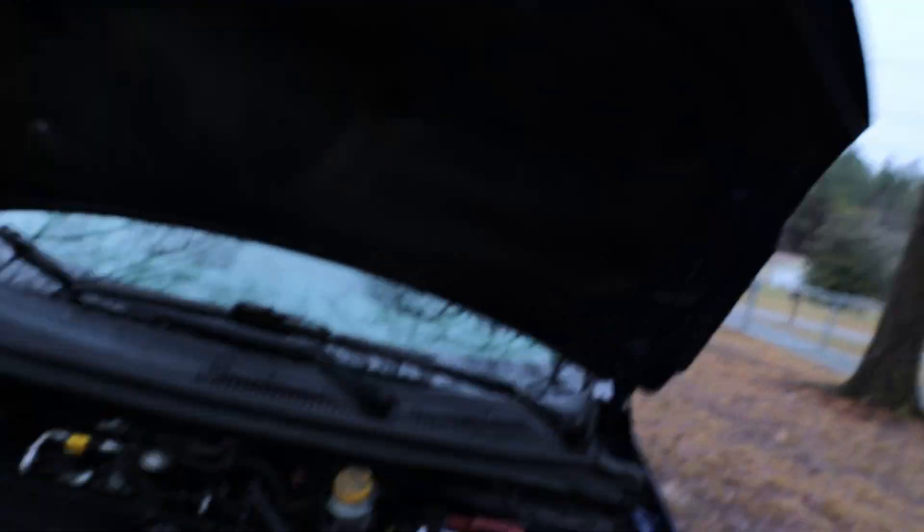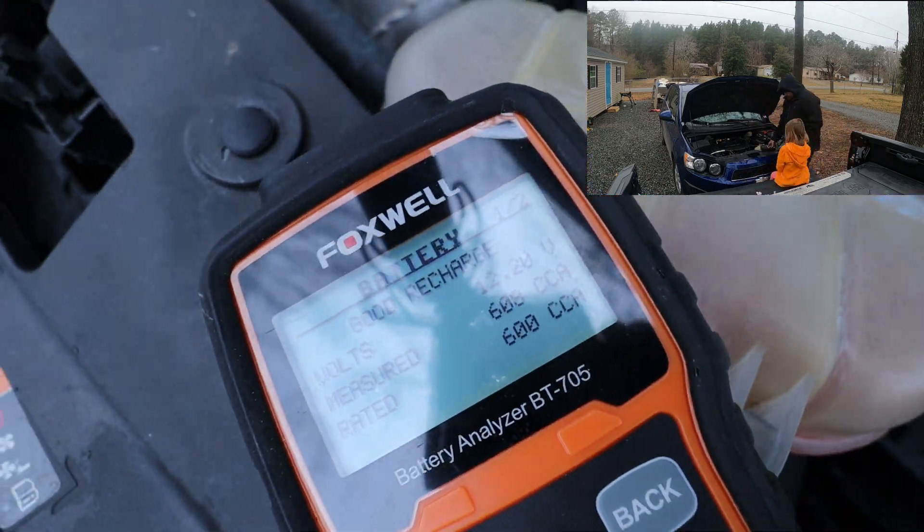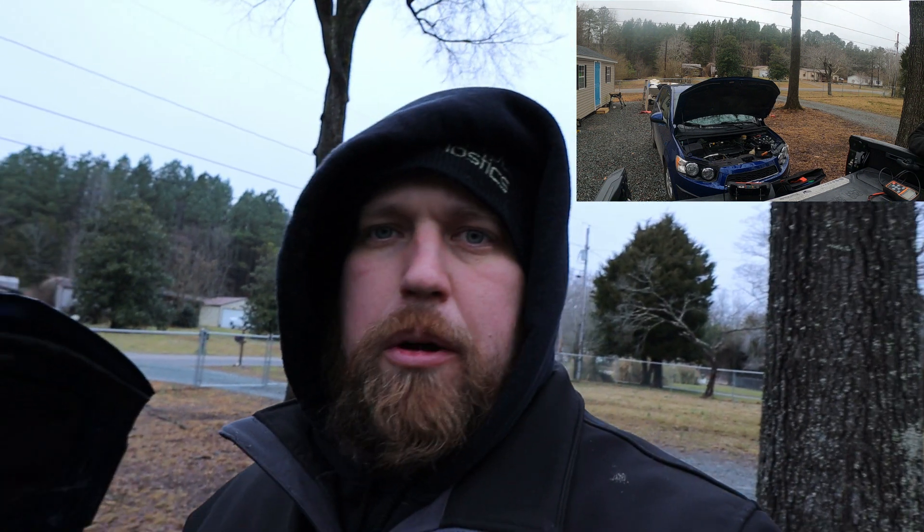To start the diagnostic process on this one, I've already done a code scan. There's nothing in there to point in any direction, and I was able to duplicate the concern because it is losing the monitors. So first things first, I want to do a quick battery test to make sure the battery is good. I already knew it was because I had them put a new battery in before I started. Next step, I'm going to pull up the wiring schematic for the keep alive memory on the PCM and scope that to see if it's dropping out.